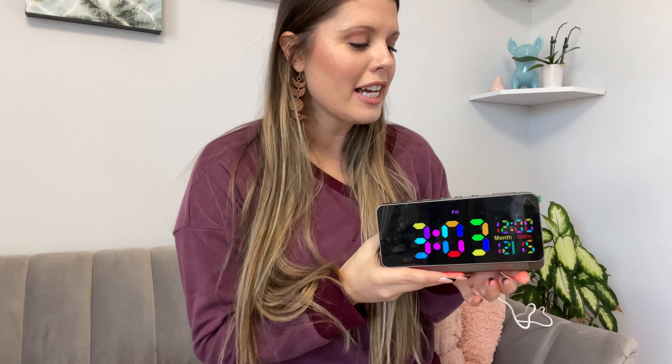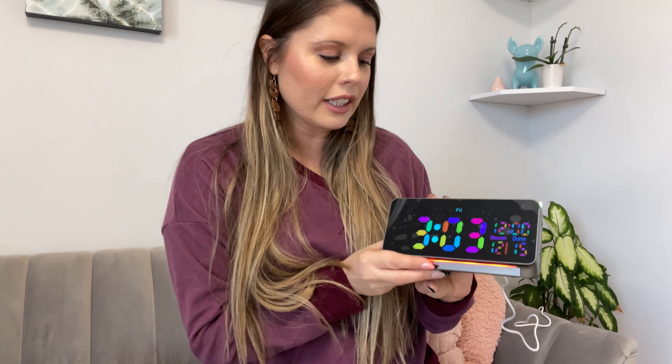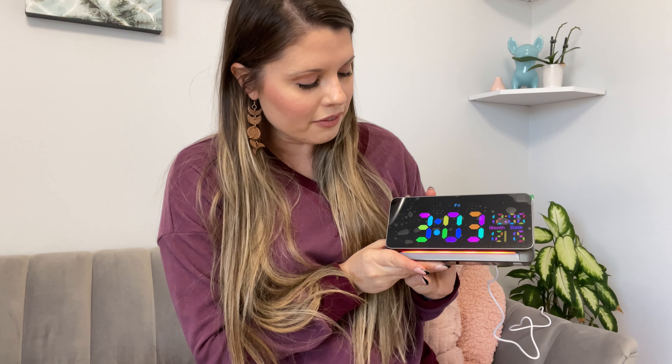I have this alarm clock here. Look at the fun different colors — it's really fun. You can actually change the colors on this one. It comes with a little underlight underneath that can also change colors. Let me show you all the different ones.